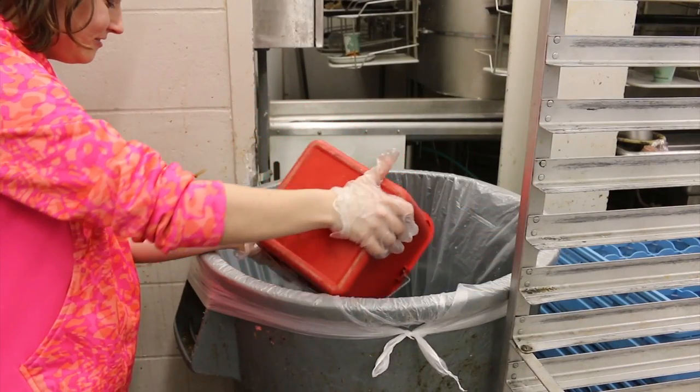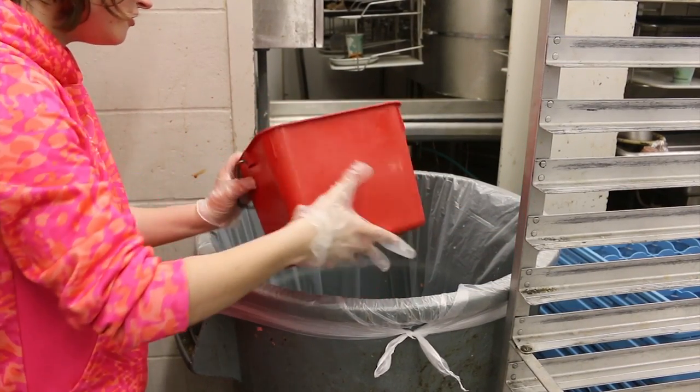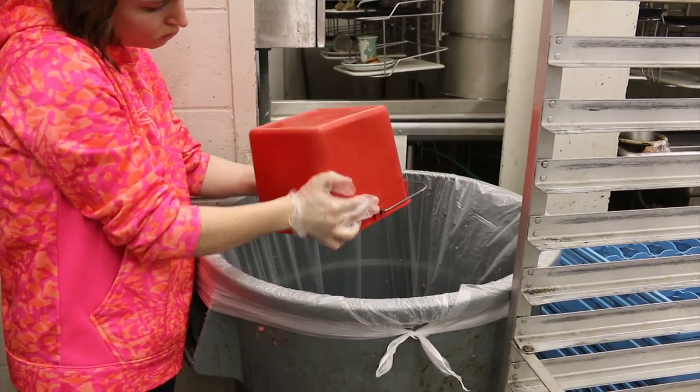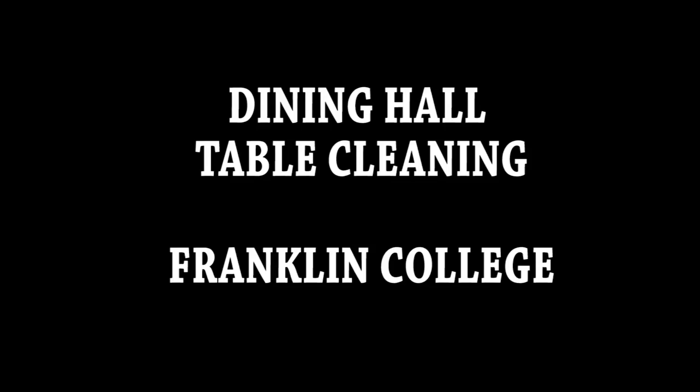Once you've got rid of all the trash from your cart, you are finished. You will need to leave your cart where you found it so the next student can use it. Dining Hall Table Cleaning, Franklin College.